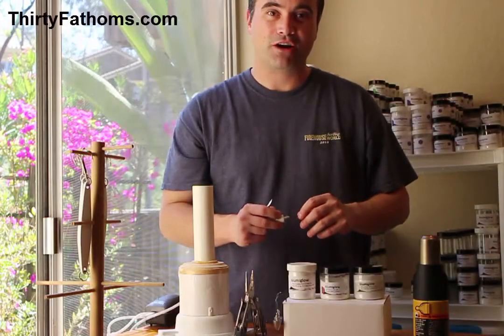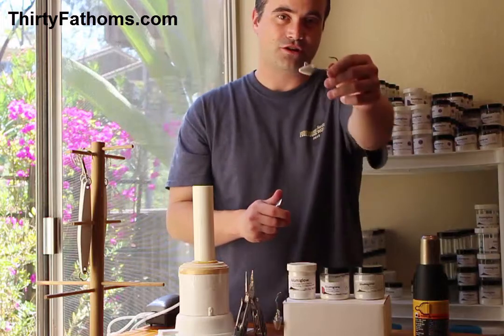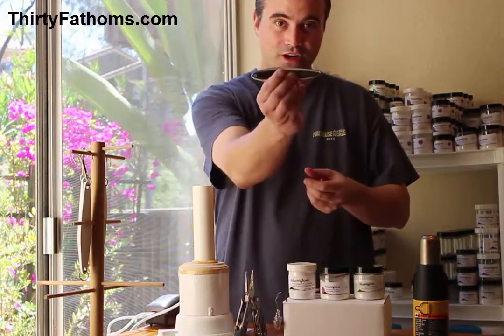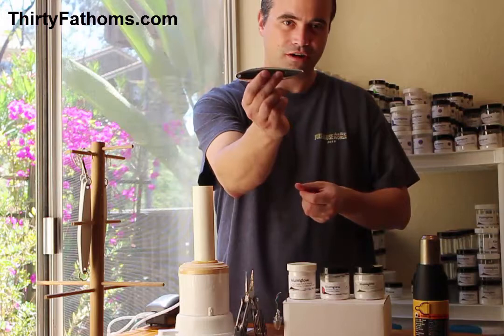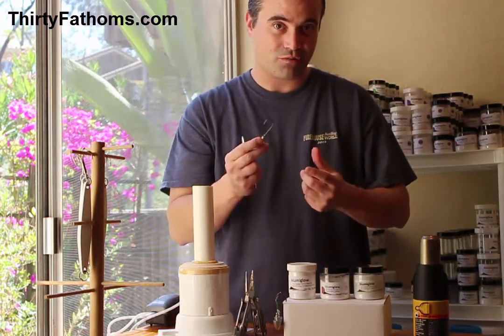In this video, I'll show how you can powder paint your jigs using LumaGlow glow-in-the-dark powder paints. I'll start off with a small jig head, and then I'll move on to a larger jig — this is an Iron Man 5, a fairly small yo-yo iron without its hooks and ring. There are two different ways we're going to powder paint these jigs.